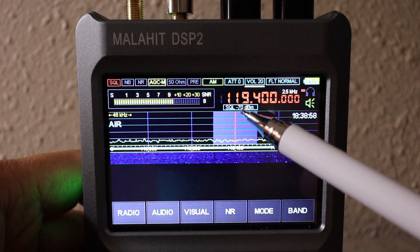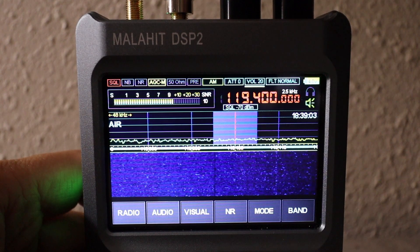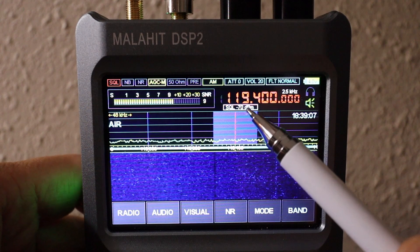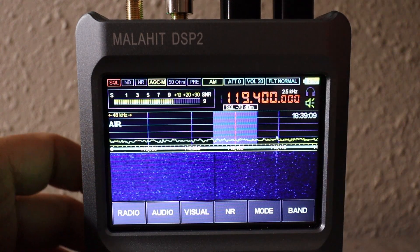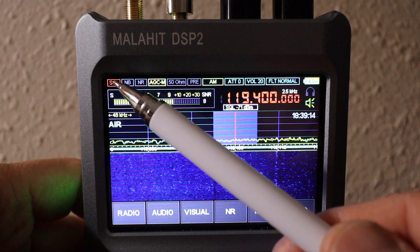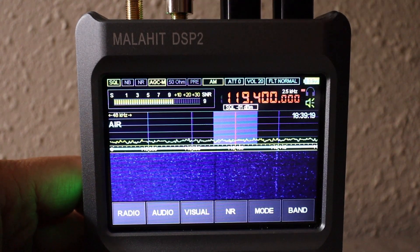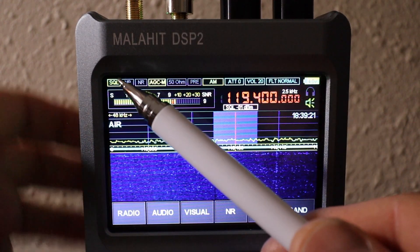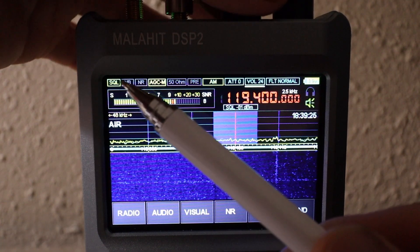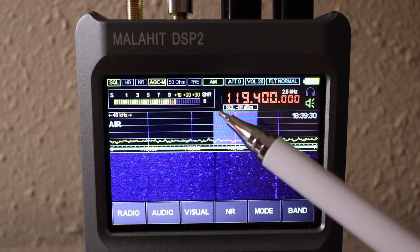Now to adjust the squelch, you have to turn it on — you can see the option to adjust your squelch right there. Push the volume knob down until you highlight the squelch. When it's red, that means it is closed. I'm going to turn it to the left, counter-clockwise, to where it becomes green. You'll hear the white noise.